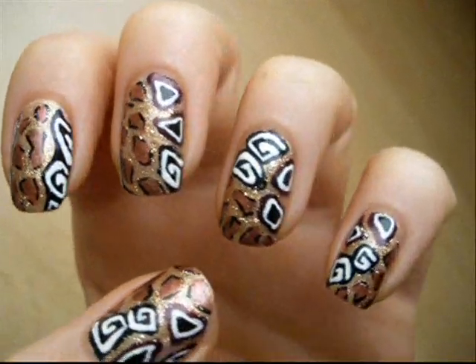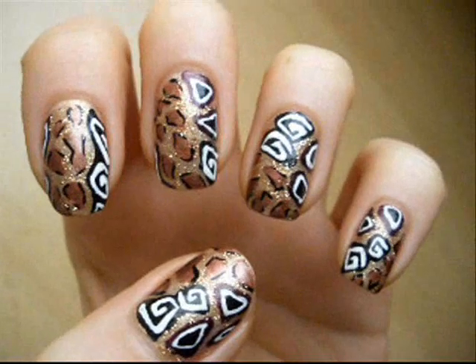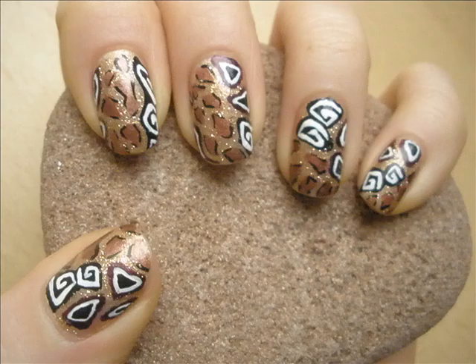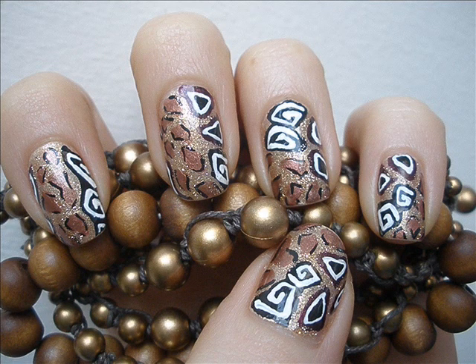It kind of reminds me of animal print and African jewelry, but it's mixed and not obvious. I hope you enjoyed it — I actually enjoyed doing this design. Thanks for watching, have an awesome day and see you next time, bye!